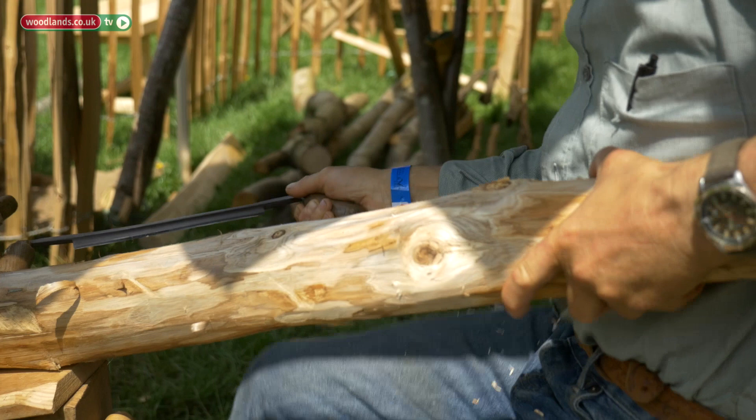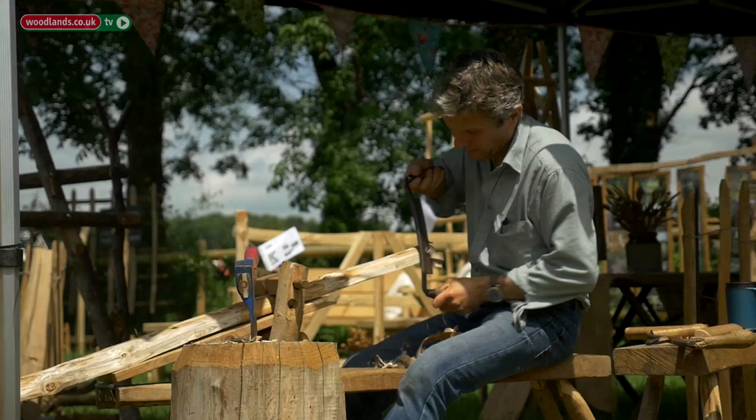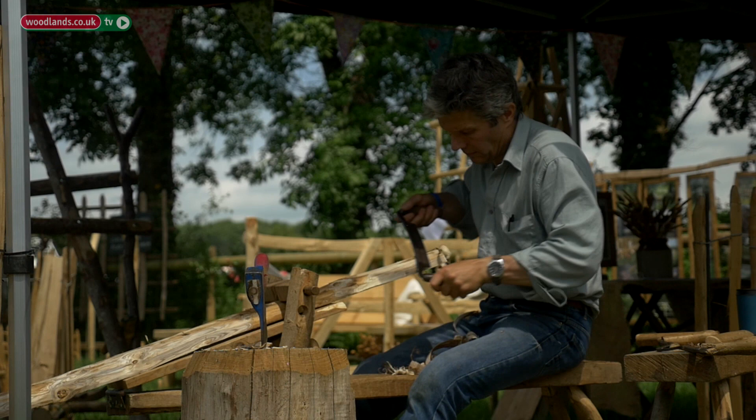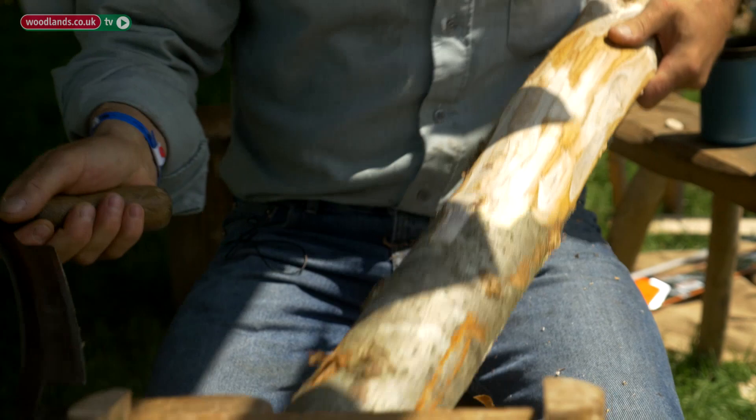I always had an interest in the traditional rural crafts and skills. I had a taster day on green woodwork and that was it — I was hooked. I've been doing this now for four years and haven't been signed off with stress, unlike my last job. I get to meet lovely people, work in some lovely gardens, and work with this lovely wood as well.